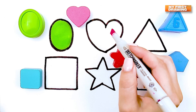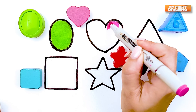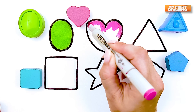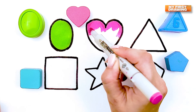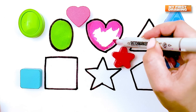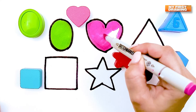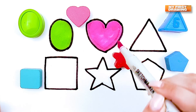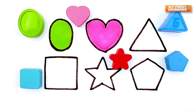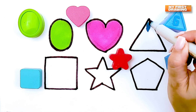Heart. Pink heart. Triangle. Blue triangle.